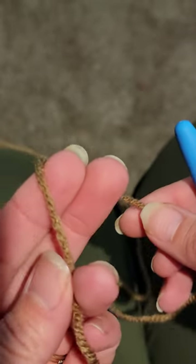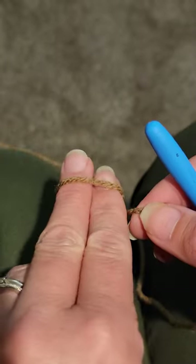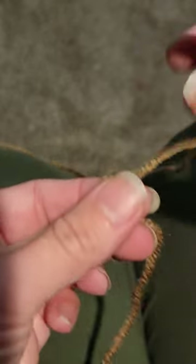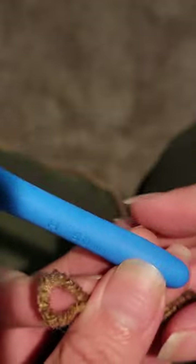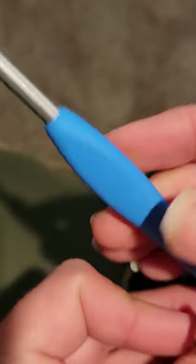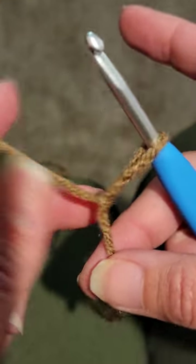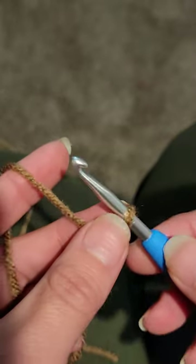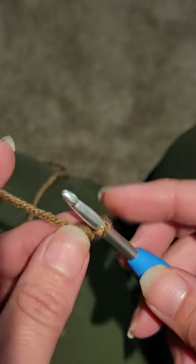We're gonna start out making our slipknot for our stem. I just twist it around my fingers, cross it over, grab that short end and pull it through to make the slipknot. I'm using a five millimeter or H crochet hook — the Clover brand hook. Slide that into the slipknot, pull the short tail, and make it nice and snug, but leave a little space so it moves around and you can pull the stitches through.